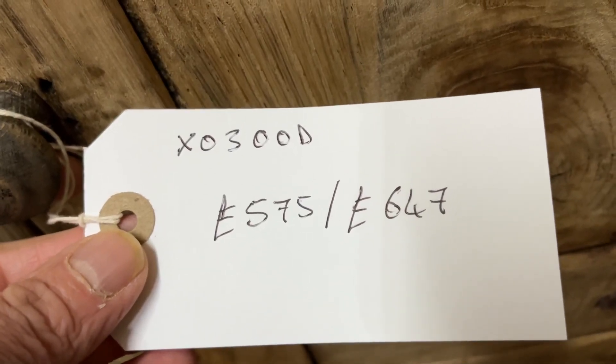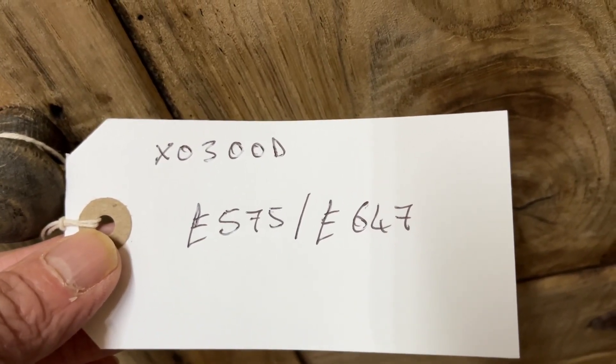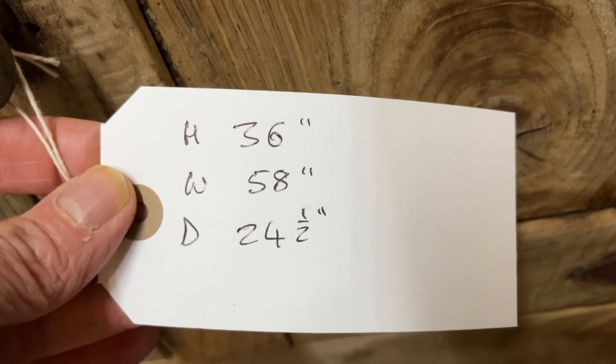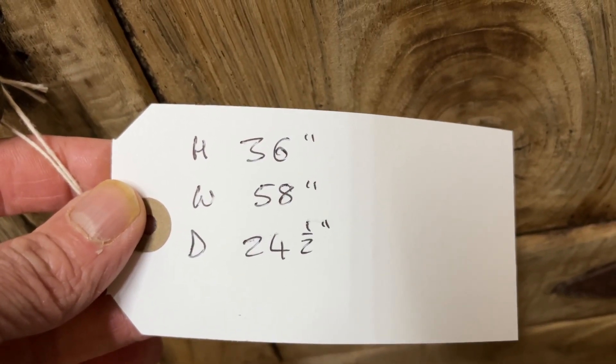The code number is X0300D. The price is £575 if you'd like it exactly as it is now, or if you'd like me to do those little things I mentioned and wax it, it would be £647. The height is 36 inches, the width at the widest point is 58 inches, and the depth at the deepest point is 24 and a half inches.